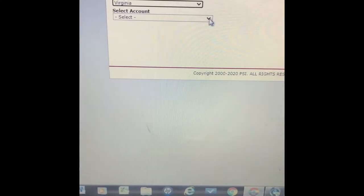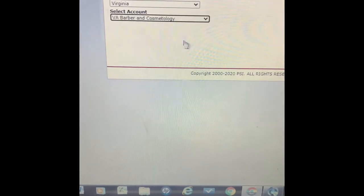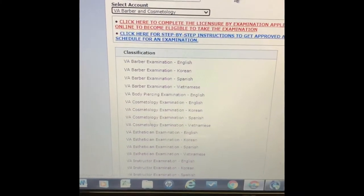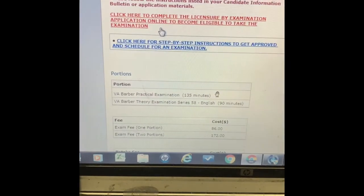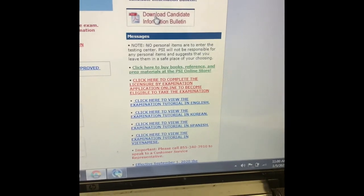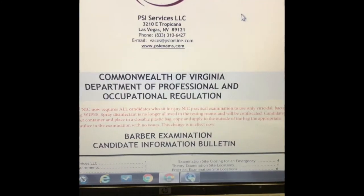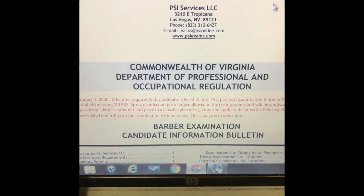I'm going to go to barbering — they've got barbering and cosmetology right there. I'm going to scroll down and click English because I'm doing it in English, then go to download. Now I've got what I'm looking for — that's the PSI online exam.